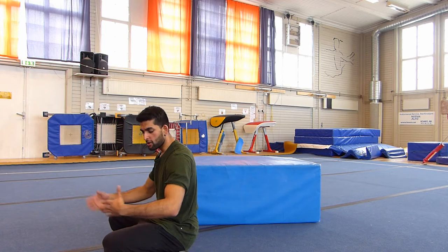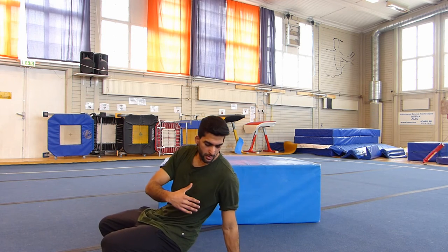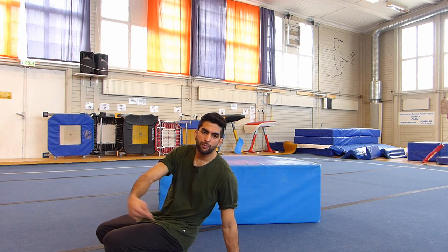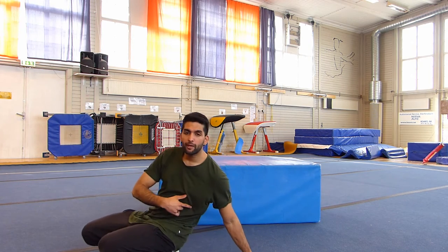Step 1: sit down like this. Step 2: put one hand down. If you spin to your left, put your left hand down. If you spin to your right, put your right hand down. Okay, step 3.